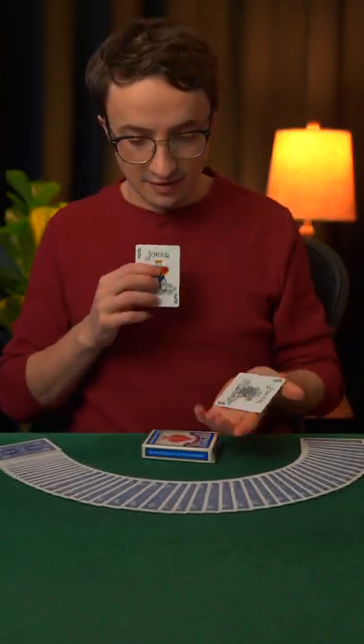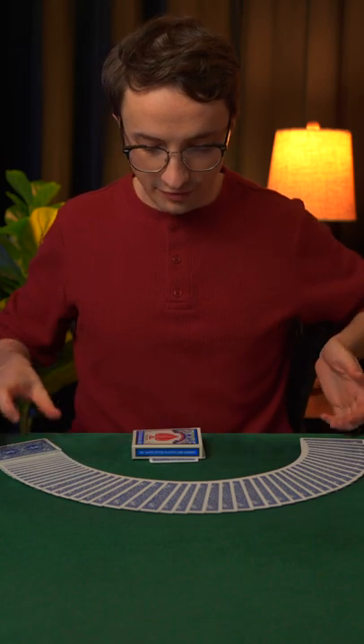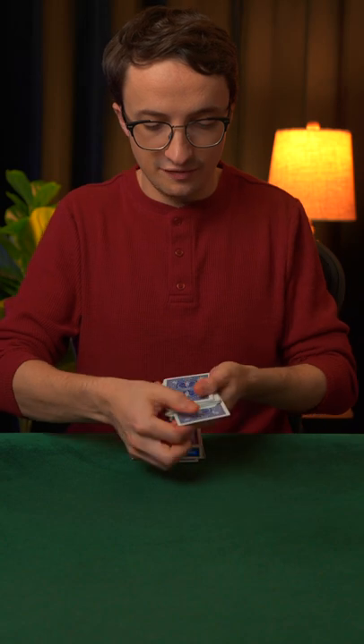For this magic trick, I'm going to take the two jokers here and I will put them face to face like so underneath the card box. We're also going to need a card from the middle of the deck, so let's use this one.